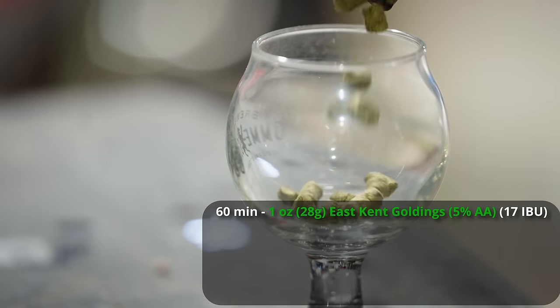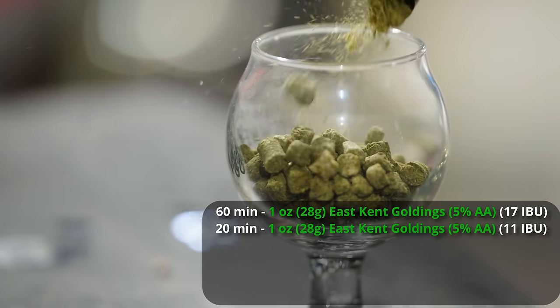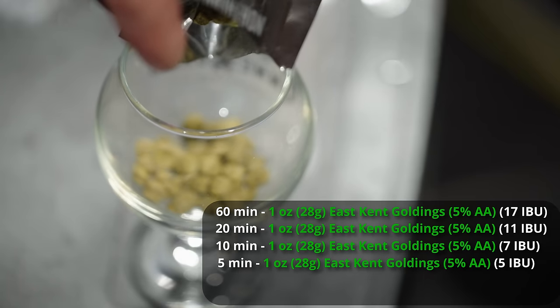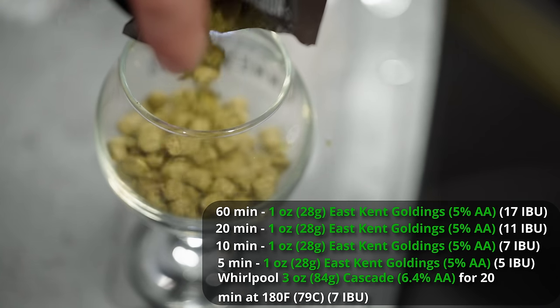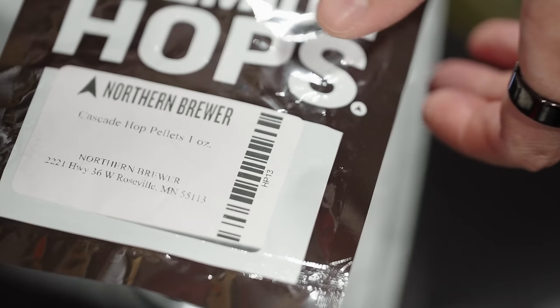For the hops, we're going to be hopping this very similarly to what I would do for an American Pale Ale, but this comes in at 48 IBUs, which is on the upper end of the scale for British Golden Ale. We're starting with one ounce of East Kent Goldings at 60 minutes to bitter, giving us about 17 IBUs. Then one ounce of East Kent Goldings at 20 minutes for about 11 IBUs, one ounce at 10 minutes for about 7 IBUs, and one ounce at 5 minutes for 5 IBUs. Lastly, we'll do a whirlpool hop stand for about 20 minutes at 180°F with three ounces of Cascade, getting us about 5 or 6 IBUs. That Cascade character is going to blend with the East Kent Goldings in a really cool way — I have yet to use these two hops together and I'm really excited to see what it does.